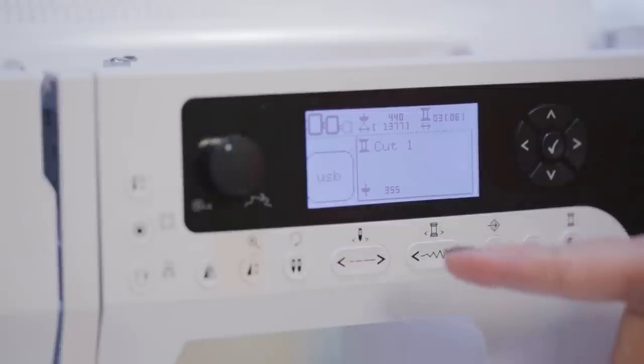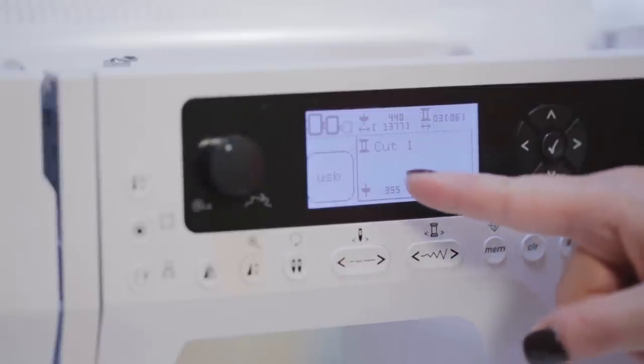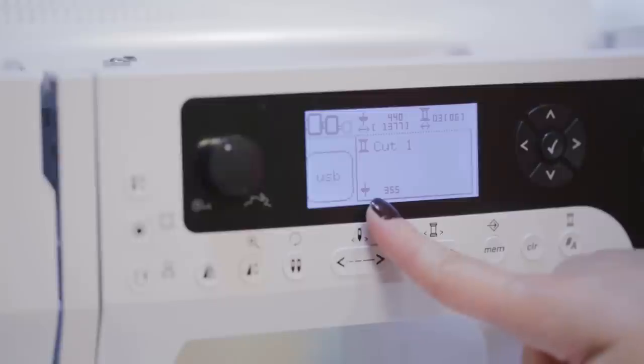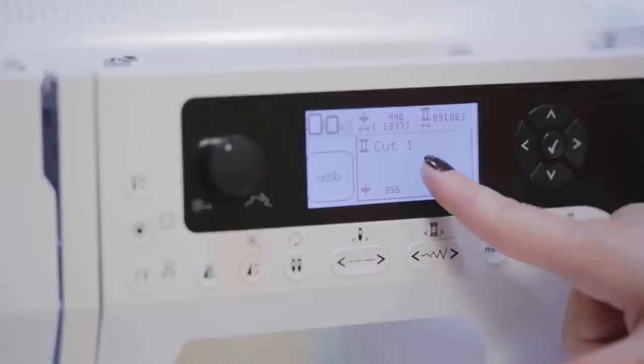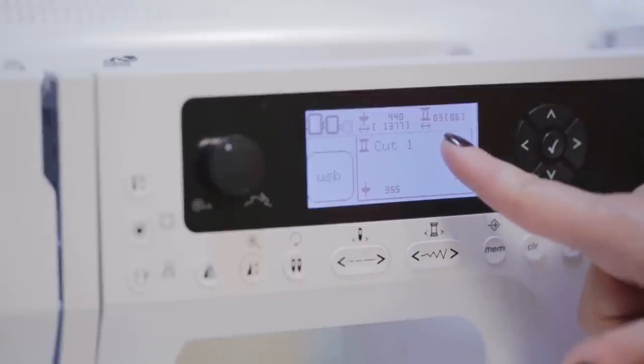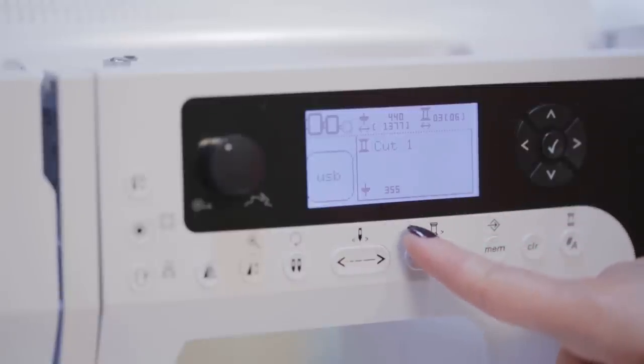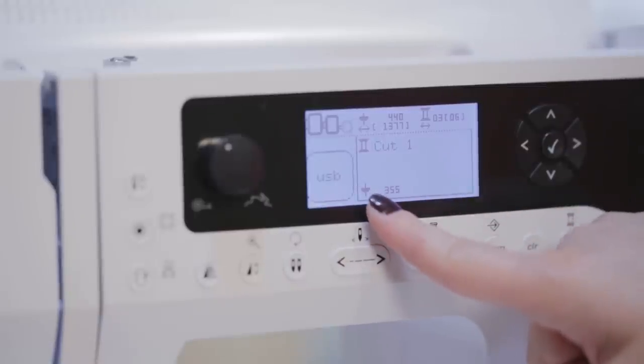When the machine transfers from embroidery to cutwork, a new icon appears on the screen — that icon is representative of the cutwork tool, so we know we're now switching positions from position one to two to three to four on the cutwork tool, and not changing thread. Make sure you look for that icon on your screen when you're doing cutwork.